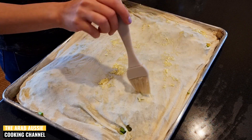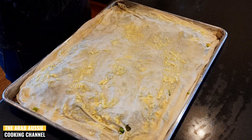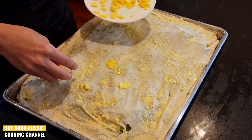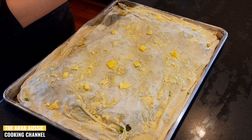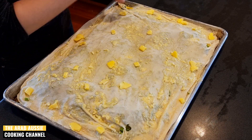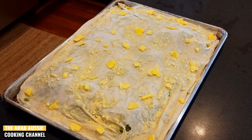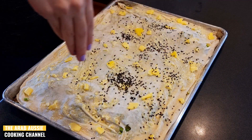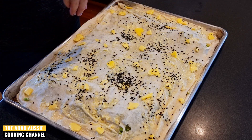With our last layer of pastry, brush on any leftover cheese mix to give it that golden color on the outside. We're also going to dot across 10 grams of chopped butter pieces for that extra buttery flavor and to give it a nice golden and crispy texture on the outside. To make this nice and pretty, top it off with a sprinkle of black sesame and a sprinkle of white sesame.